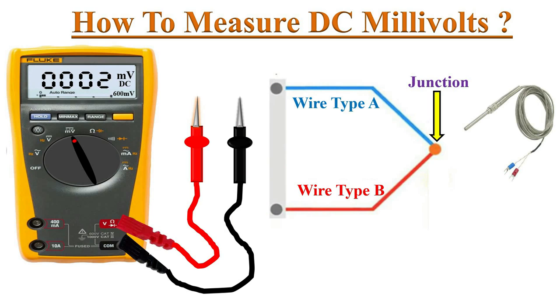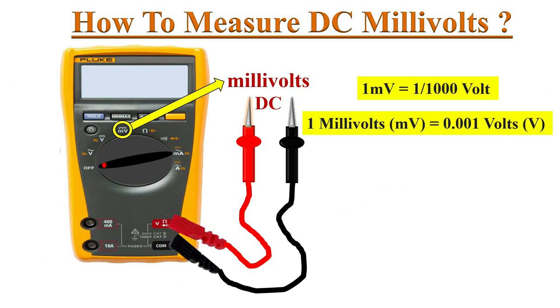We can measure this small voltage with the DC millivolts function in the multimeter. Millivolts are very small voltages — one millivolt equals one thousandth of a volt.